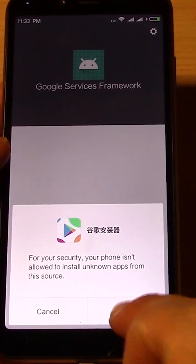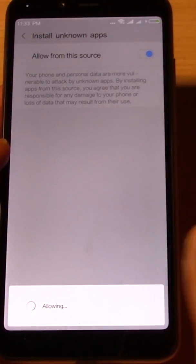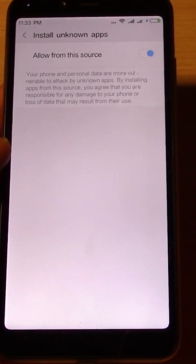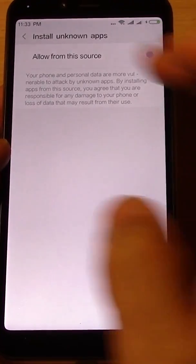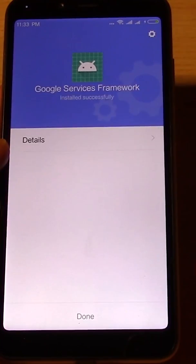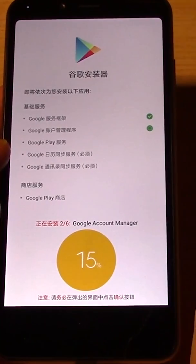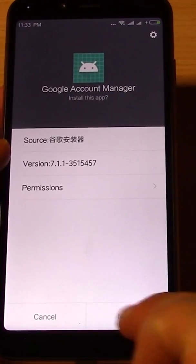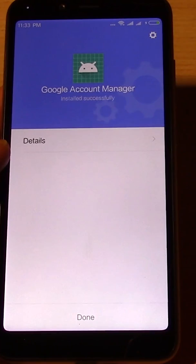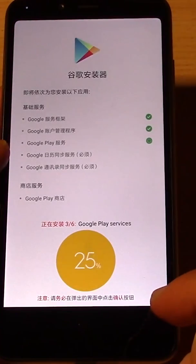Just click on that and now it says installing Google services — just let it all install. Go into settings, allow install, just keep allowing it, just let it all install. Let it install everything on this list. There's one more step — don't walk away, because just doing this is not going to work yet.